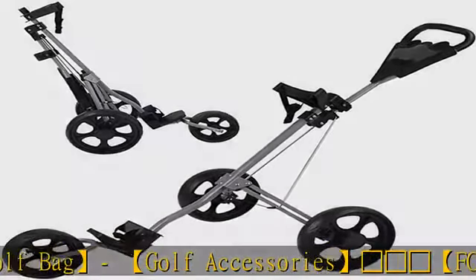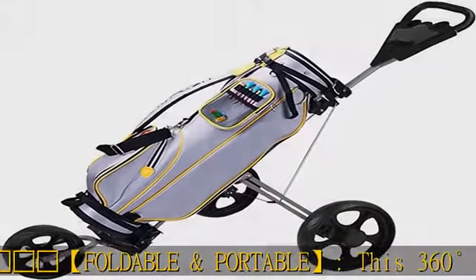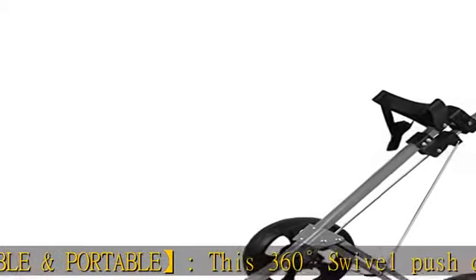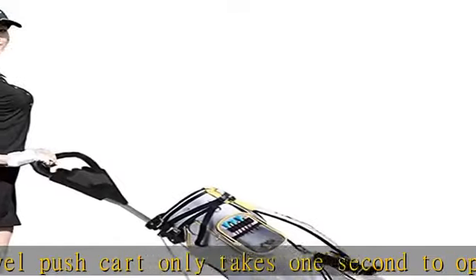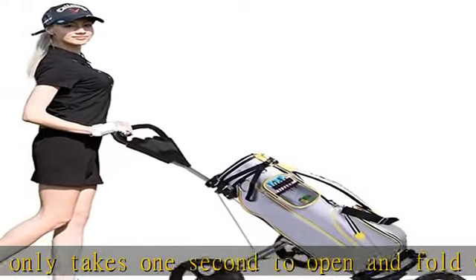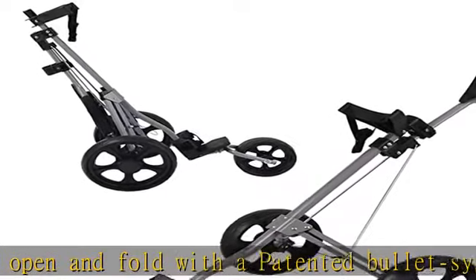It is also equipped with a new deluxe scorecard and cup holder. The golf push cart's three-wheel folding golf hand cart is made with a heavy duty aluminum frame and equipped with upper and lower brackets with elastic strap that can fix any size of golf bag.